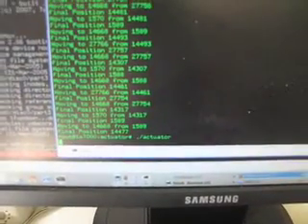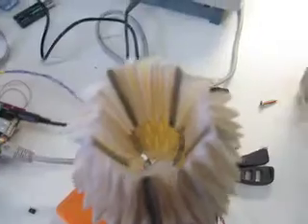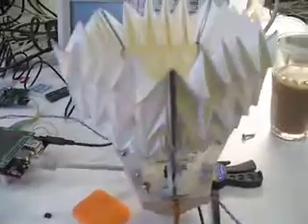So we start the actuator, and that will activate the mechanism. It's calibrating itself at the moment — that was fully open and fully closed, and then it goes back to open.